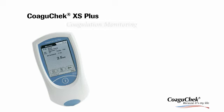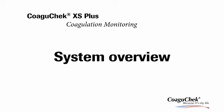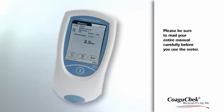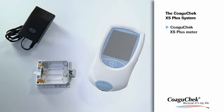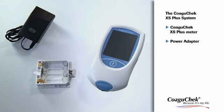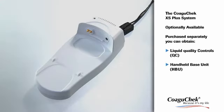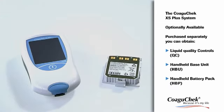Coagichek XS Plus Coagulation Monitoring. Please be sure to read your entire manual carefully before you use the meter. You can use the Coagichek XS Plus meter either with the power adapter or with batteries. The Operator's Manual gives you detailed information about the use of the meter, and a CD-ROM contains the Operator's Manual in different languages. You can use the optional Coagichek XS PT controls with the meter in case your local regulations require liquid controls. The optional Handheld Base Unit provides connectivity to a data management system. The rechargeable Handheld Battery Pack can also be used instead of batteries.